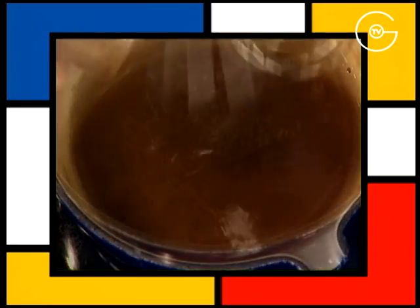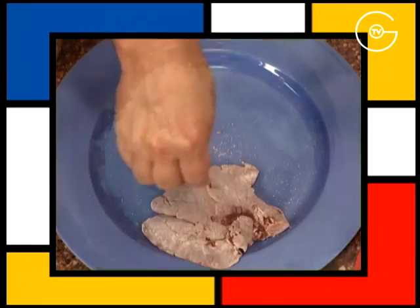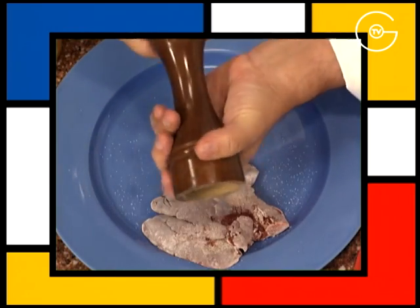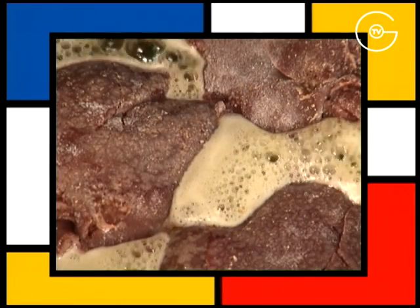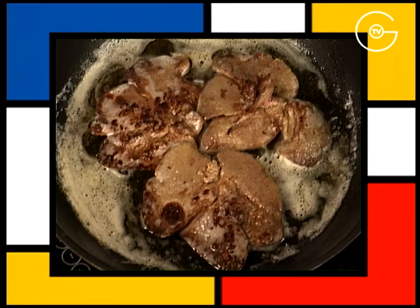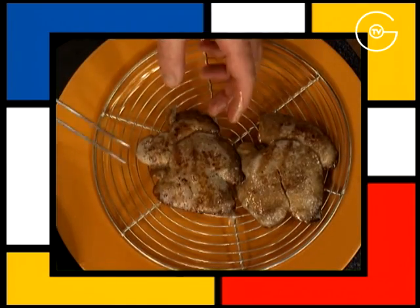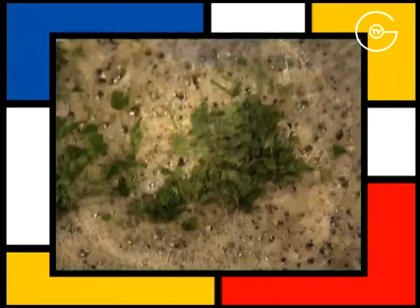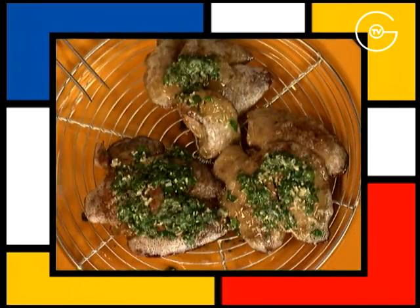Poivrer, saler, fariner les foies de lapin, les saler et les poivrer de chaque côté. Mettre à fondre le beurre et faire colorer les foies de lapin pendant deux minutes de chaque côté en les arrosant en cours de cuisson. Les égoutter. Ajouter l'ail dégermé dans le beurre de cuisson, le persil plat et napper les foies de lapin.